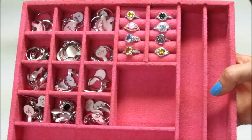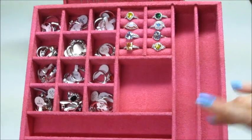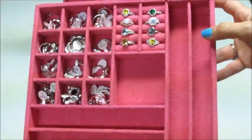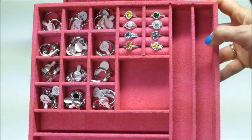There are other colors you can get and different styles of what the inside of the box looks like. I will link all the information below — they can be found on Amazon. And as always, thank you so much for watching. Bye guys!